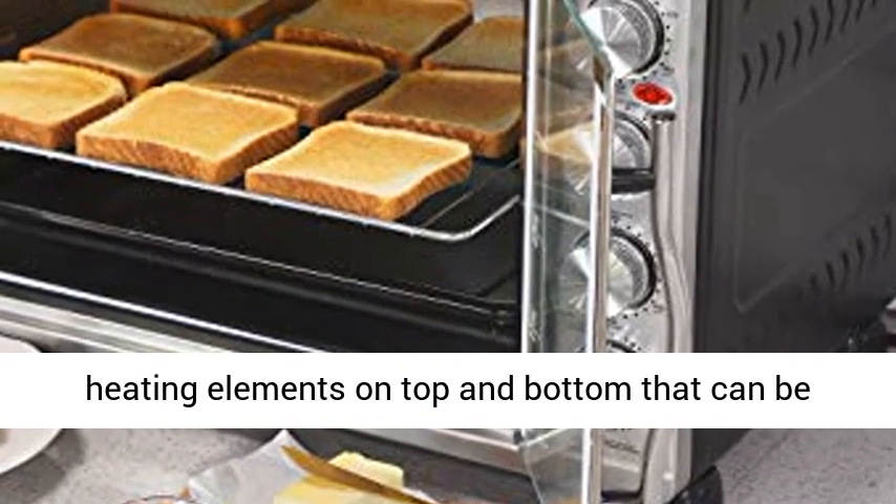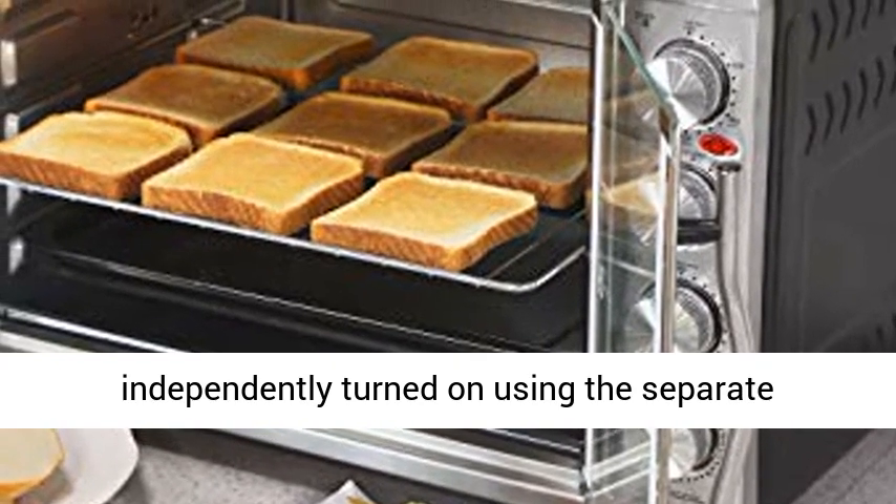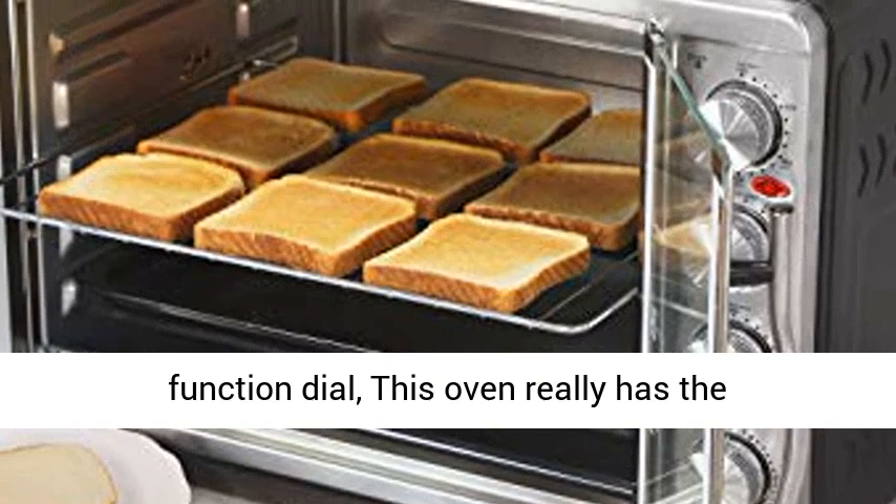With heating elements on top and bottom that can be independently turned on using the separate temperature dials, a 60-minute timer, and a function dial, this oven really has the versatility you've been waiting for.